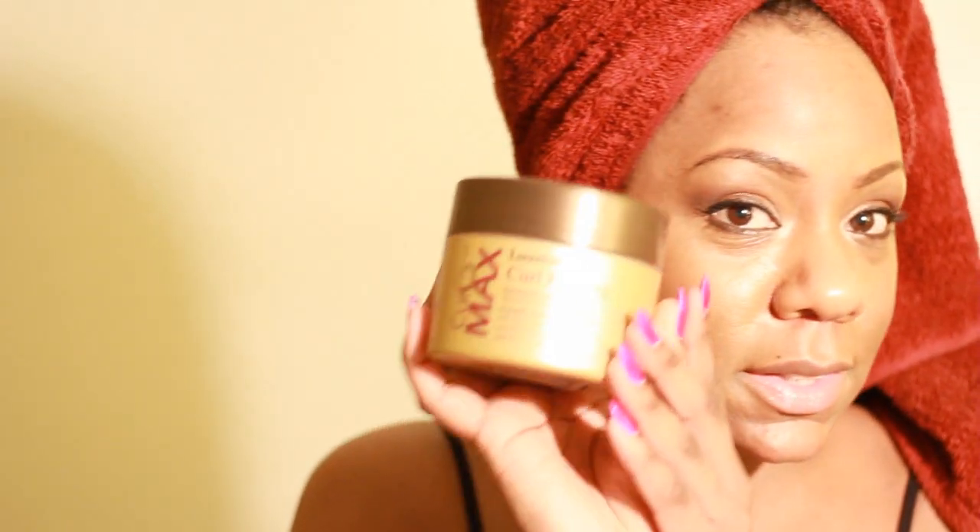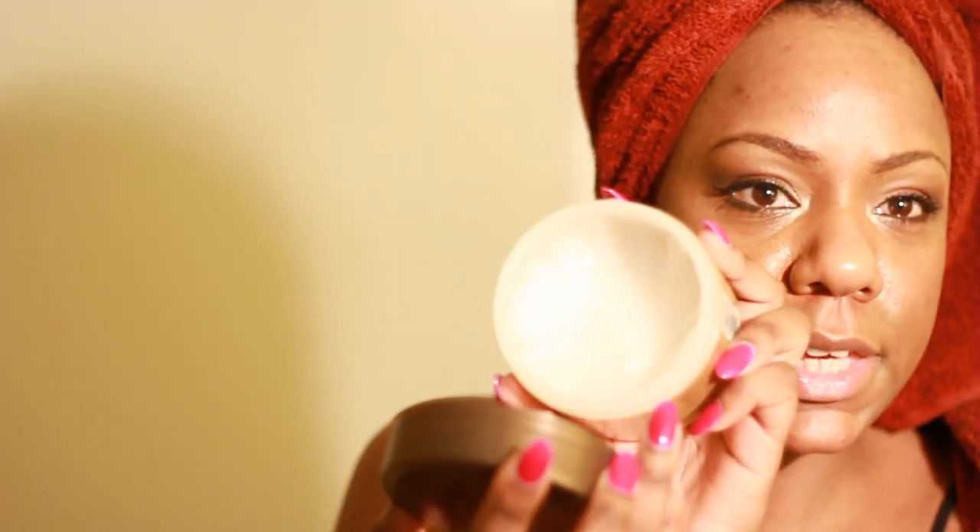Do you remember this product? It's Luster Silks Curl Pudding enriched with argan oil, called Curl Mats. It's this jelly pudding stuff that kind of looks like Kinky Curly. My boyfriend bought me this a while back and I've done a video on it where I used it for a twist-out. This time I'm gonna try it to do a shingling style — just shingle it through my hair and let it dry and see how it turns out.